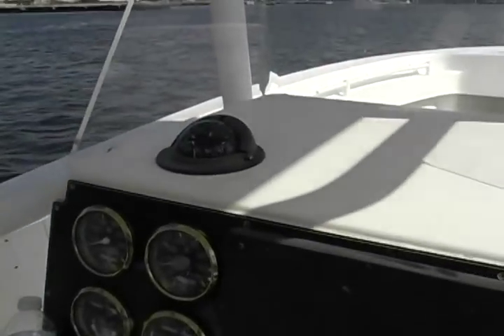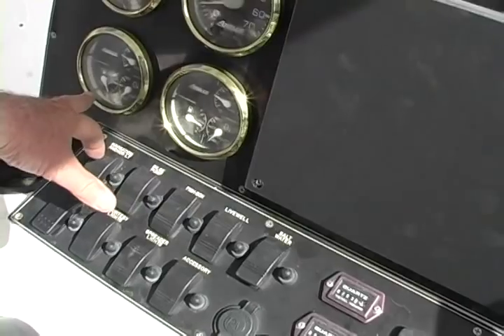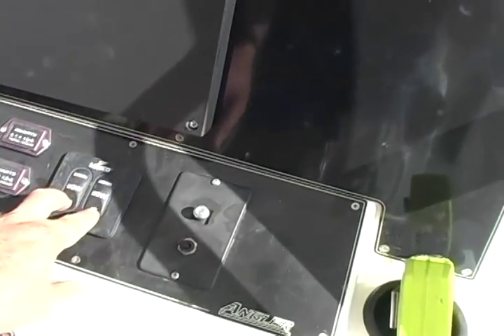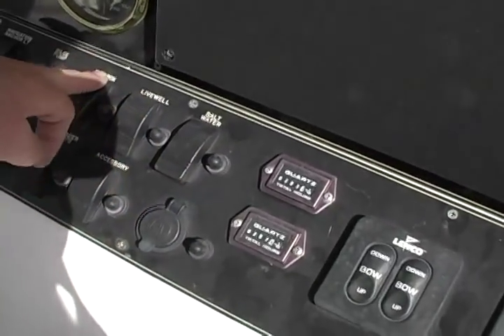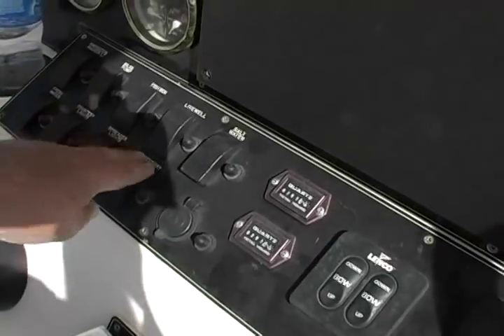You're up and running. This bad boy goes right here so you can get to it. Nice compass, twin tachs. Angler uses their extra gauges as twin volt meters. The fuel gauges are only hooked up to the one tank. The water temperature gauges are not hooked up — don't know why. Trim tabs that work up and down. Salt water wash, live well, the fish box macerator — mash that on and off — bilge pump, nav lights, fresh water.